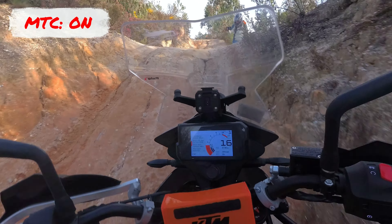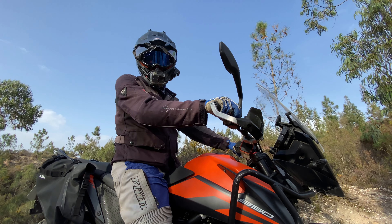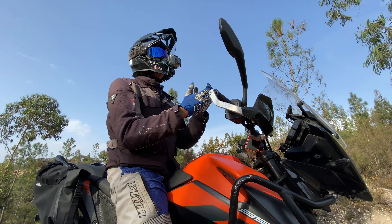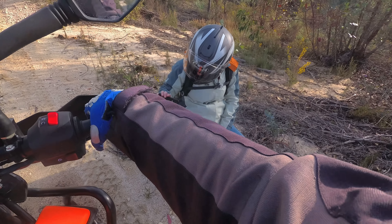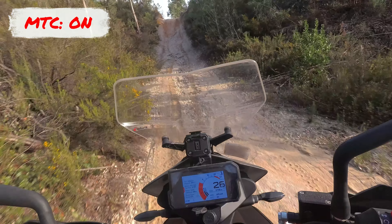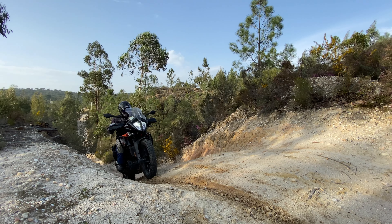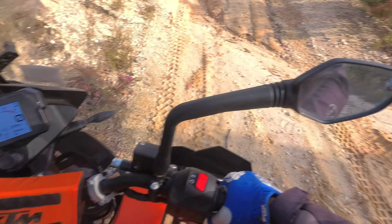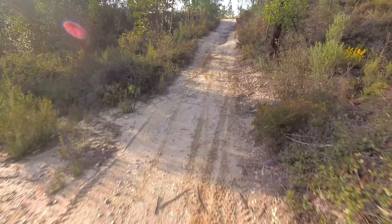This is so scary with the traction control. I was full throttle and she was dying, dying as she came up. I'll try momentum — she's already losing power, losing a lot of power. I have to use a lot of clutch to come up. Terrible experience. Now, let's see with the traction control off.